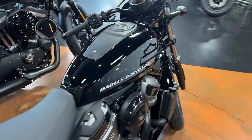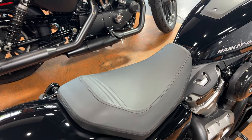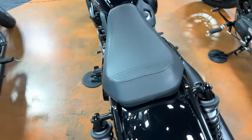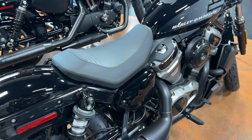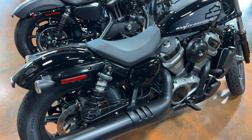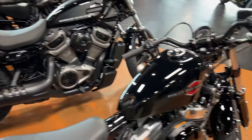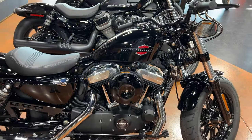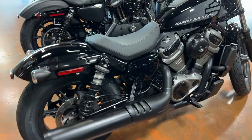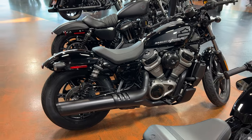The tank on the Nightster is not up front — your tank is underneath your seat. When you get gas, you pop your key in, lift the seat up, and fill the tank there. The Nightster has a 3.1 gallon tank, which feels fair for a Sportster. One thing I like about it being mounted under the seat is it gives the bike a lower center of gravity, making it a little more nimble and easier to throw around.